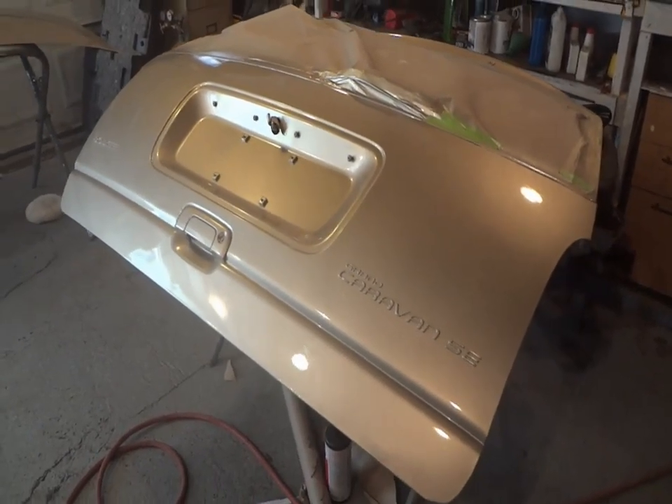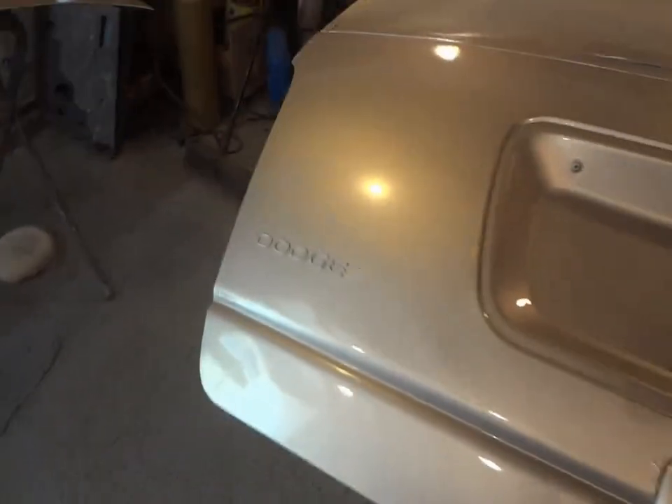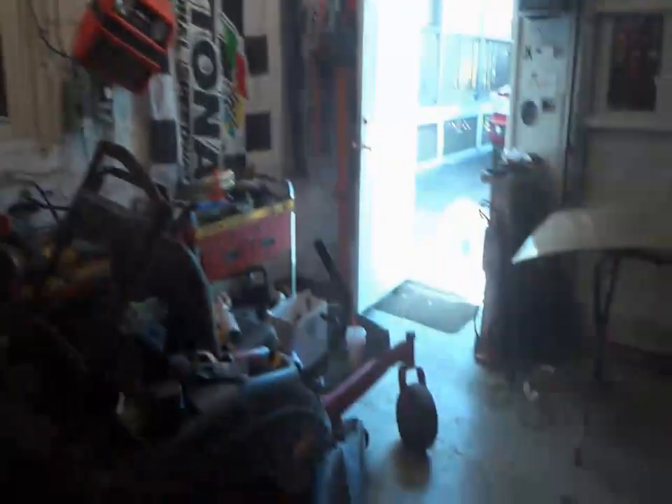Dodge doors are done - just going to pull the paper but all done. Shot up pretty clean, no dirt in them which is very surprising. A little bit of orange peel in it but no dirt - that's a good thing. Surprisingly I didn't have any fish eyes like we usually do. Looks like I got a little bit of paint on the lens there. It looks pretty good - it's too bad about the dents but whatever, it's a quick little job. For the hood, once we get it on I'll let it cure and then come back to wet sand and buff it.